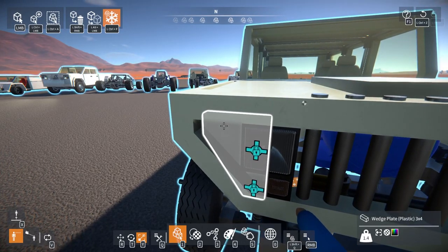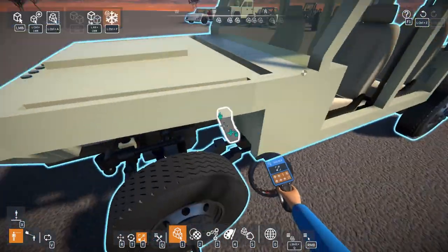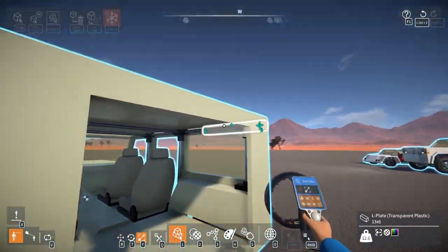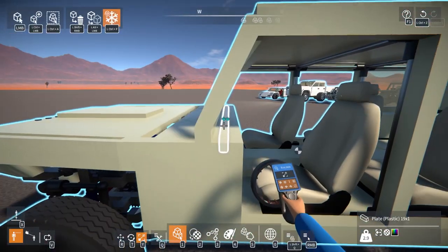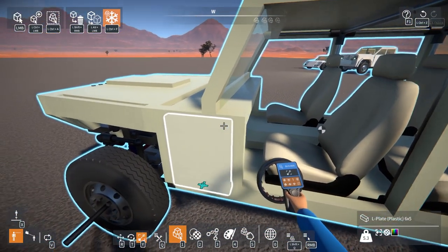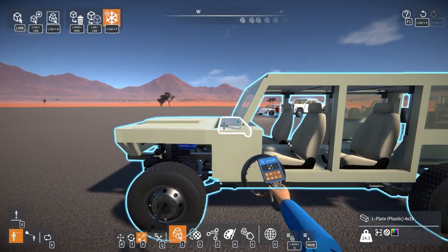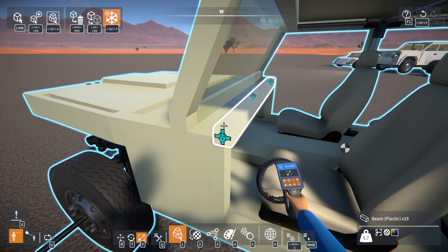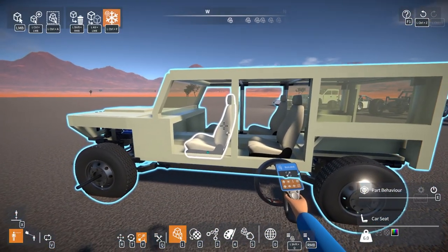Yeah, that's probably it for today's video. I typically only record for half an hour each video but this one's almost an hour now. In the next episode I will probably finish off the main body, put the doors on, put the tailgate and glass on the back, finish off the dash and whatnot. I would like to push the windshield back more — or move this bit forwards — just so it's a bit more accurate. I'll probably just move the dash back a little bit more, or the windshield back more. I could also probably just stick a clear wedge in there — I'll figure out something.